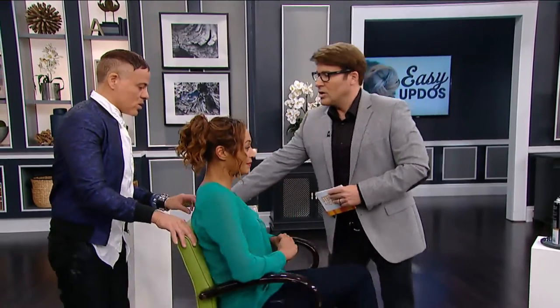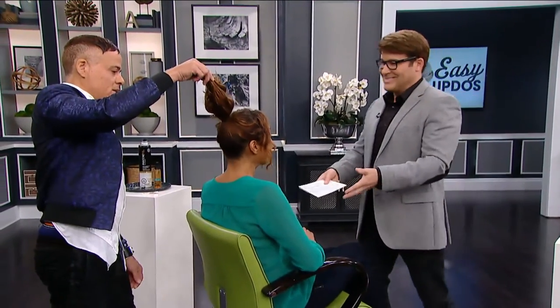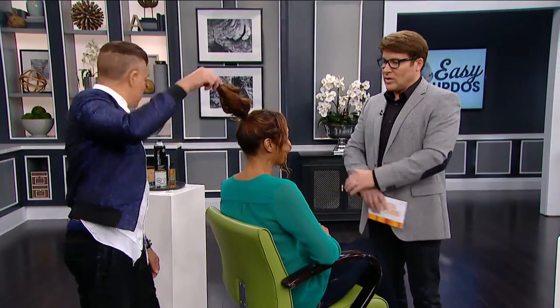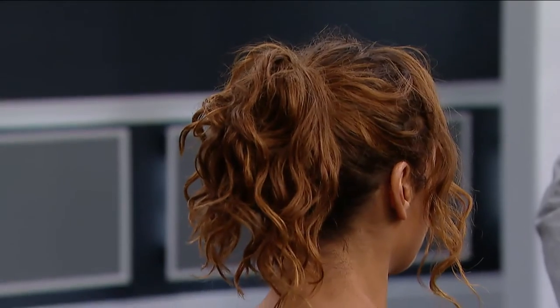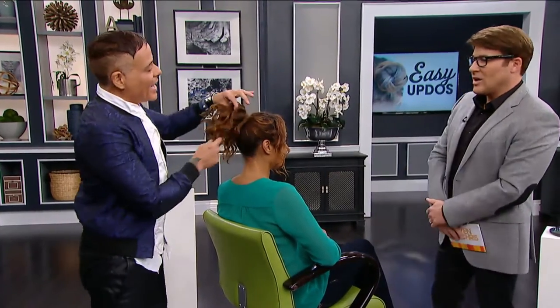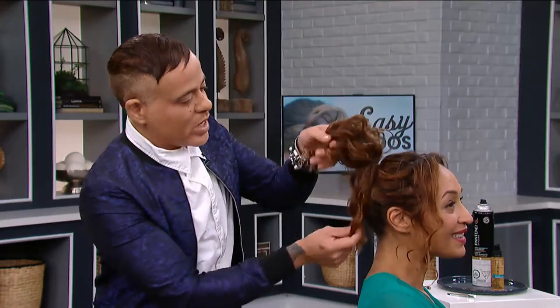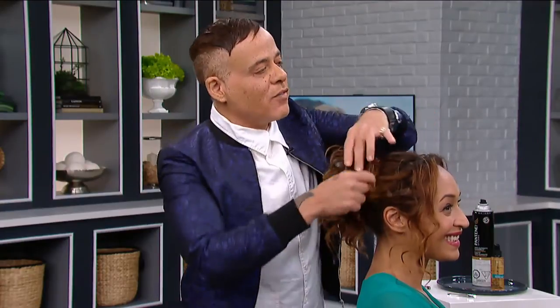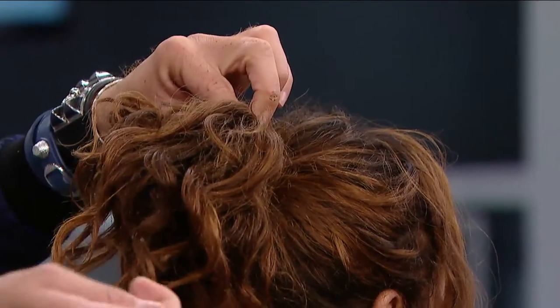So let's get to the back. What do we do back here? You've got full, beautiful hair. We've placed the ponytail in. And then what I'm going to do is take a couple of bobby pins.